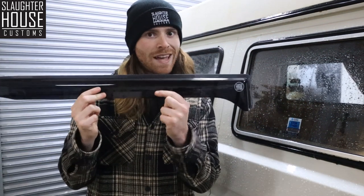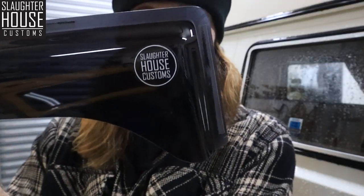This is the Slaughterhouse Customs wind deflector — you can tell because it says so right there.